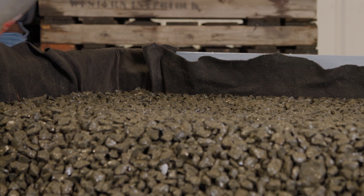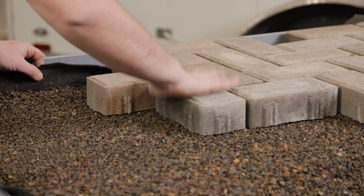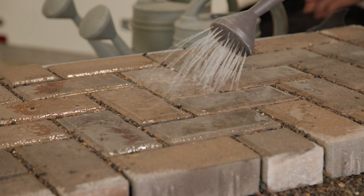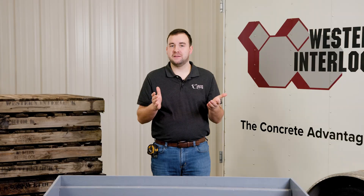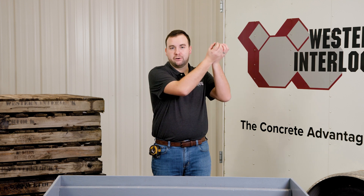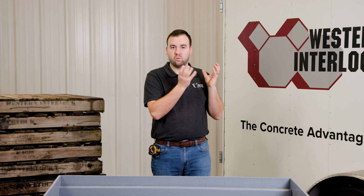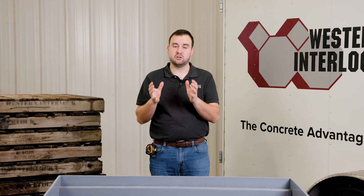Hi, I'm Colin, and today we're going to cover and demonstrate the three components that make permeable pavers permeable. The common misconception is that you may believe that the paver itself can permeate water through it. While that's partially true, as all concrete pavers can absorb a little bit of water, there are really three components that help assist a paver system to make it permeable.